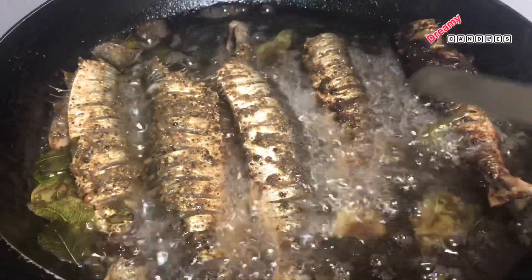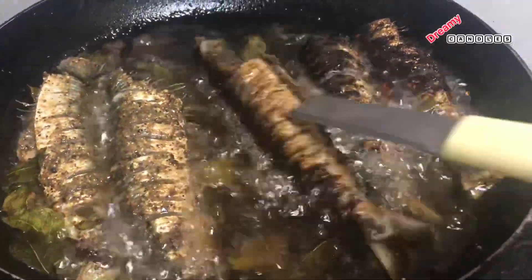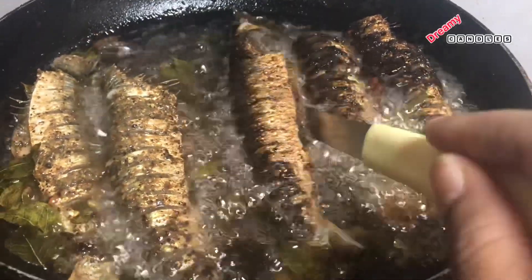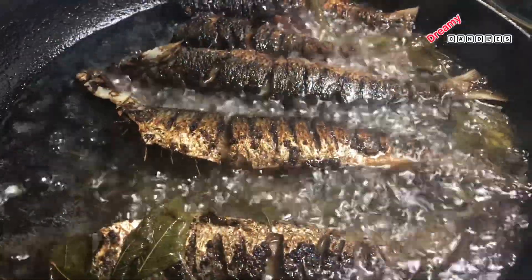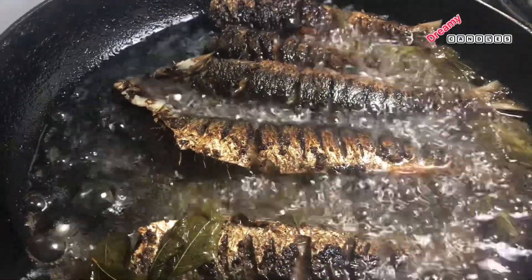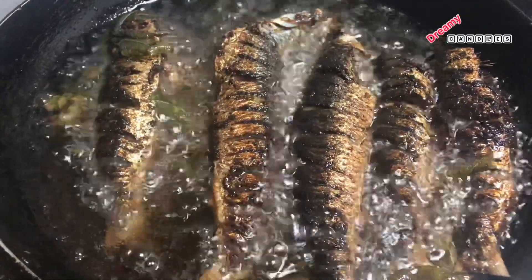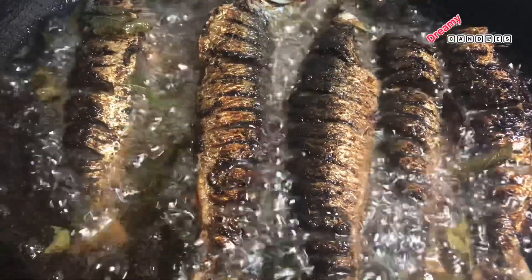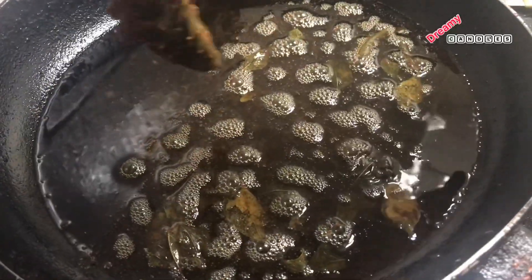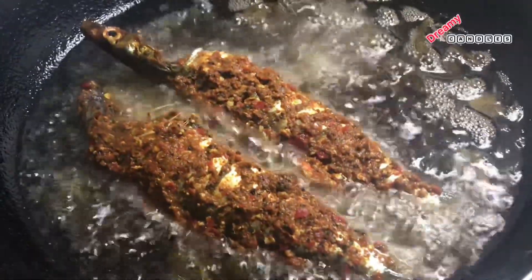Now we will turn it over and flip the sides. Subscribe to our channel. Then we will dry-fry it — if you want, you can cut it. We will cook it for 2-3 hours, then add chili flakes, salt, and seasoning.